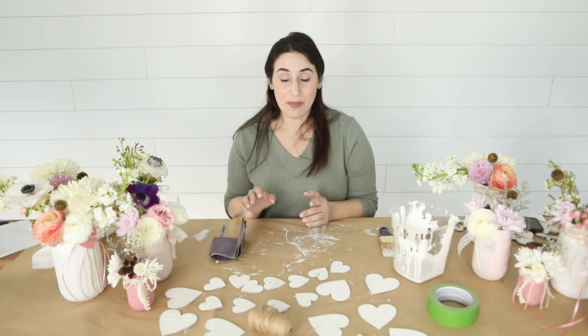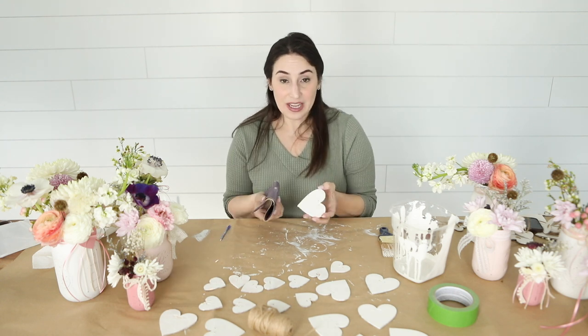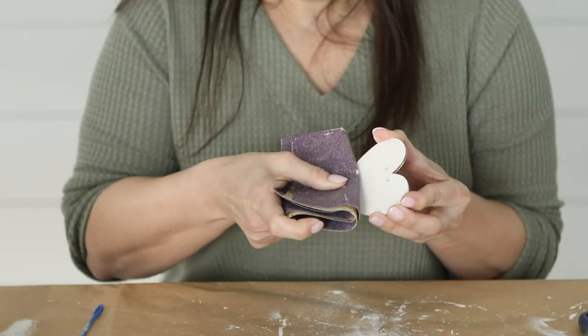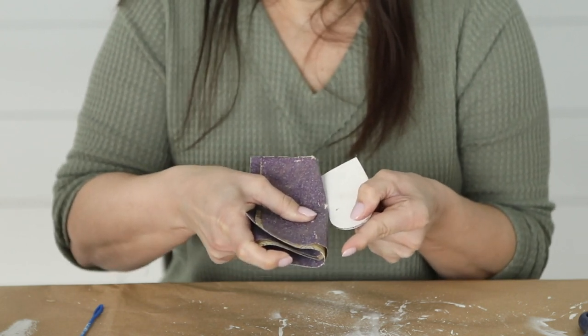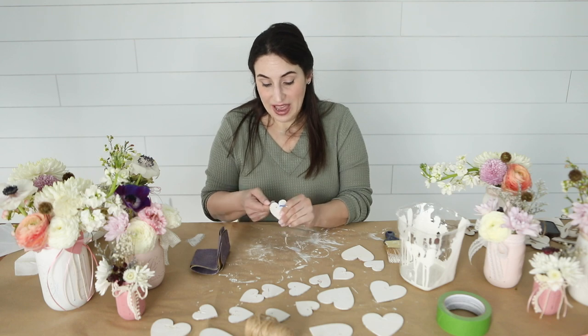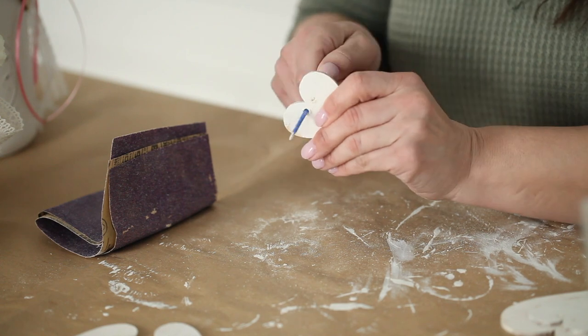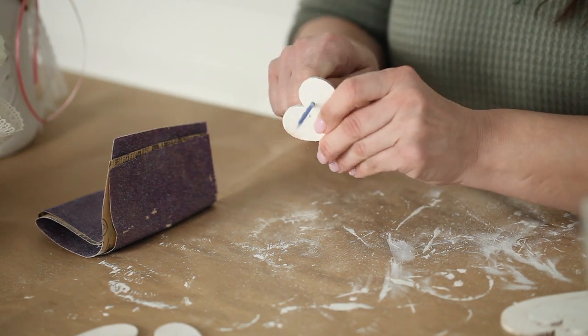Once you have your hearts all painted, you're going to take your sandpaper and rough up the front of them to give it that vintage rustic look. Once you're done sanding each heart, go ahead and take your craft needle and push it through the holes just to widen each hole a little bit. This will help ensure that there's no excess paint, wood, or sand particles in the way.